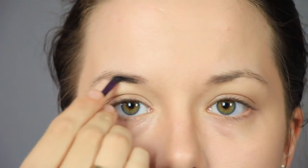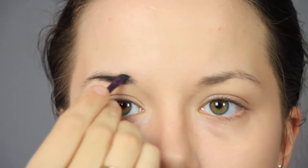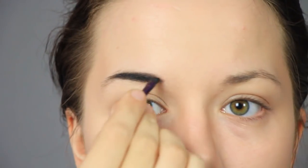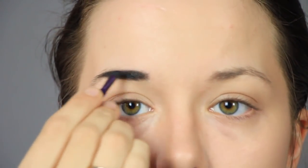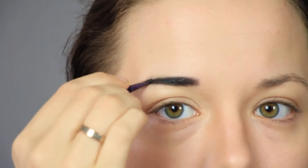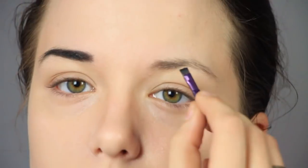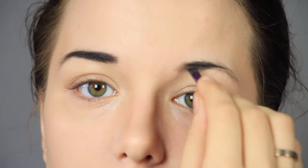Now I'm going in with some black eyeshadow to get my eyebrows to match my hair color. Some people like to completely redo their eyebrow shape for cosplays, but for Yuri Katsuki, I think my eyebrow shape works fine. There are some cosplays I would change it for, but not this one. That eyebrow shape is really up to you in the end, so make it whatever shape you like.